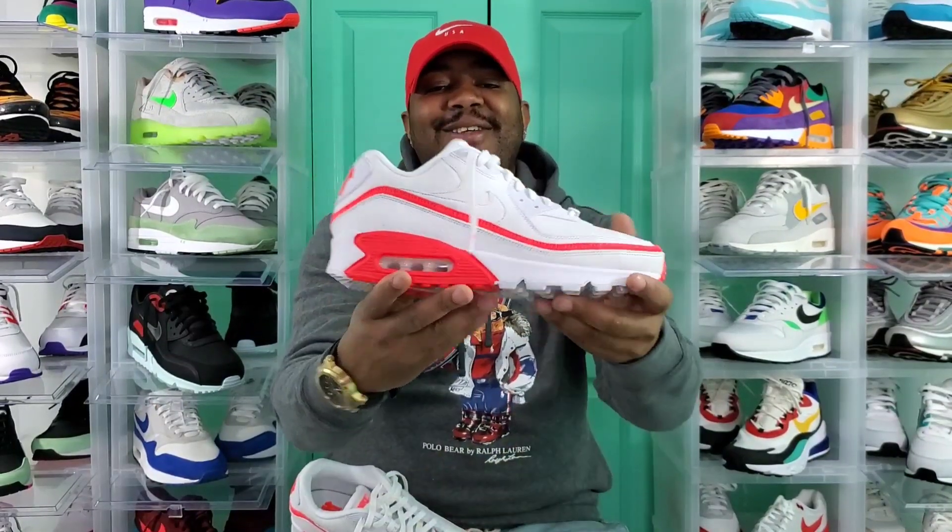There you guys have it — the Air Max 90 Undefeated Collab White and Solar Red on feet. Hope you guys enjoyed that.